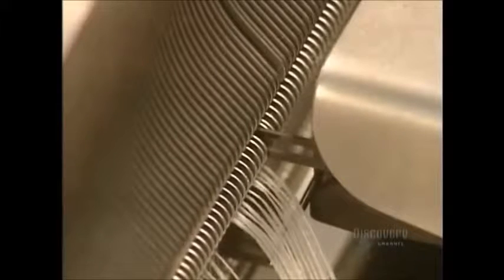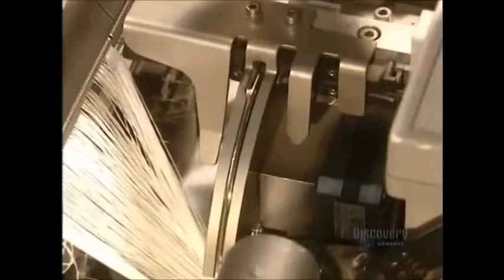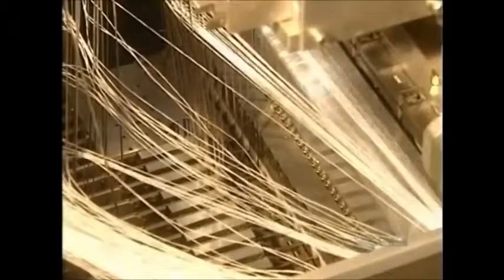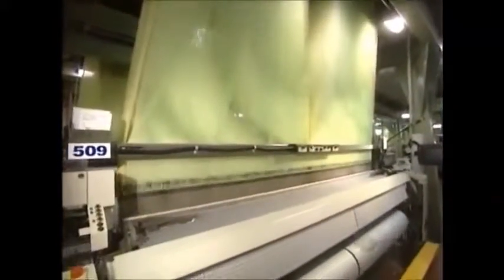It's a highly precise operation. The threads pass through a blade, and the weaving finally begins.